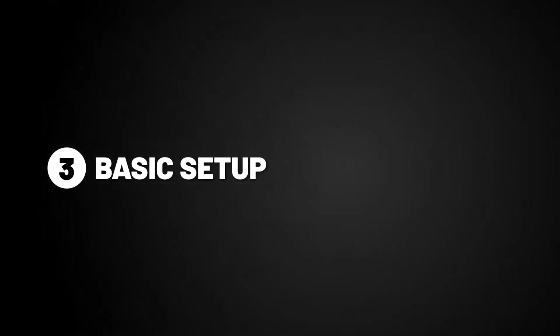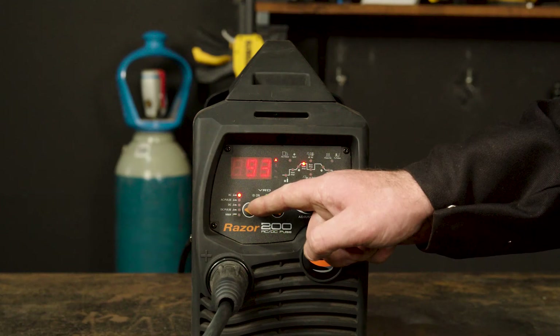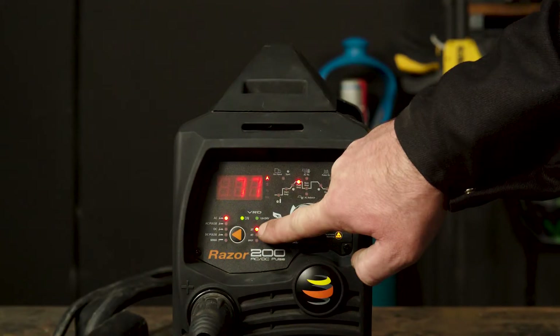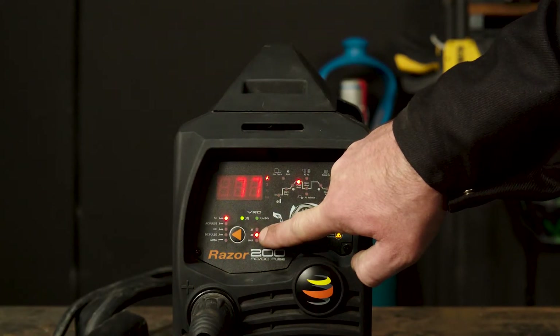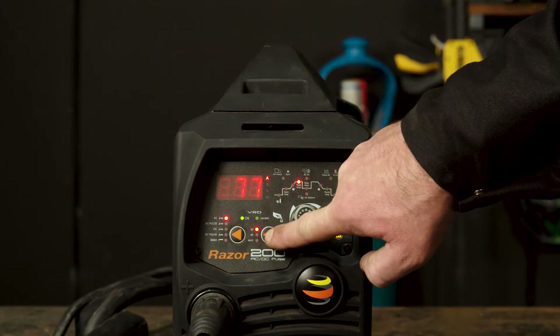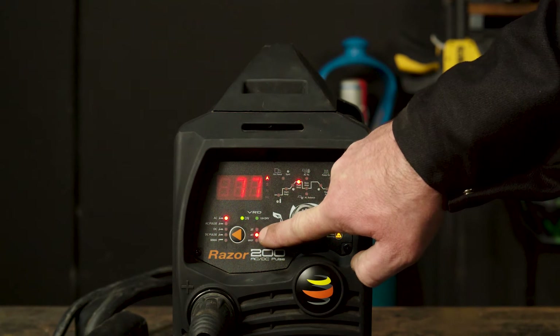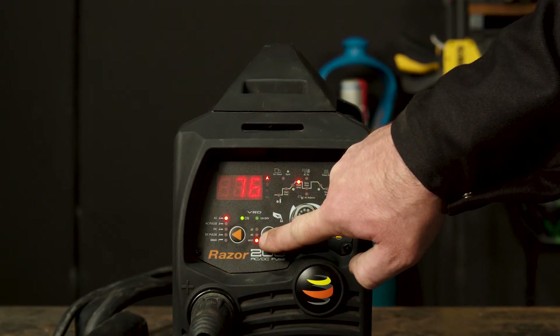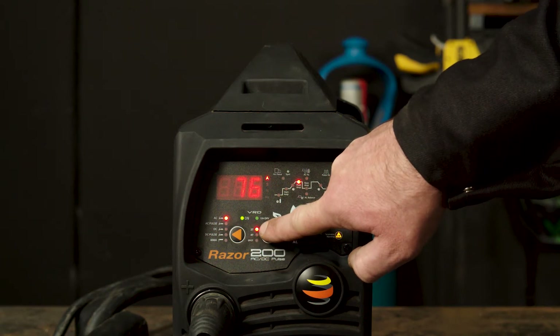Step 3, basic setup. To start, make sure your selector switch is turned to DC. You can then choose between 2T, 4T, or SPOT. 2T means you need to retain pressure on the trigger while welding. 4T means after you've pressed the trigger, the arc will continue on its own until the trigger is pressed again. And finally SPOT, which will give you consecutive and evenly timed tacks. We'll be using 2T for the purpose of this demonstration.